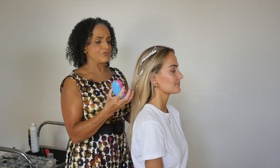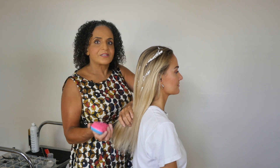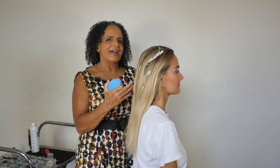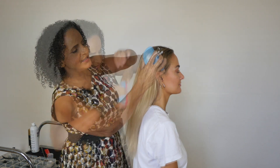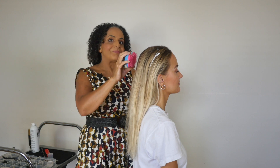I find that crimping can really take a lot of time, and this technique does the same thing — you get that volume and texture as well. So it's great if you're doing hair prep for a bridesmaid or a special event and you don't have time to crimp the hair.